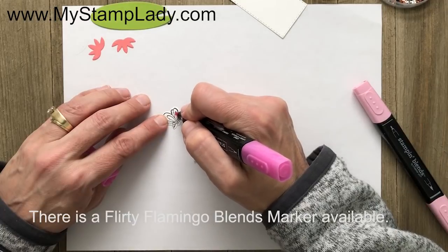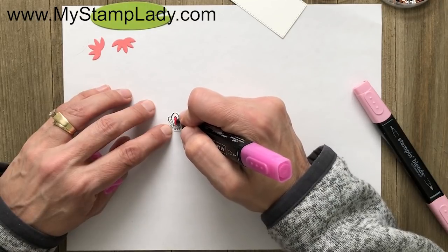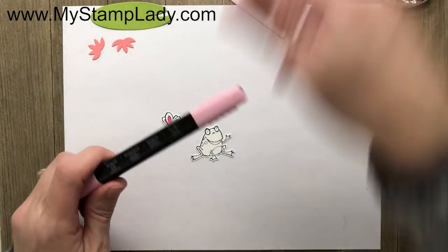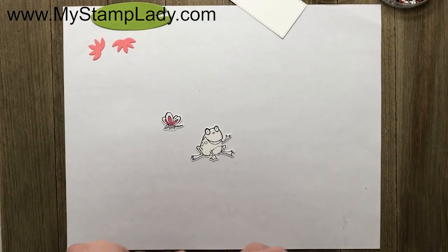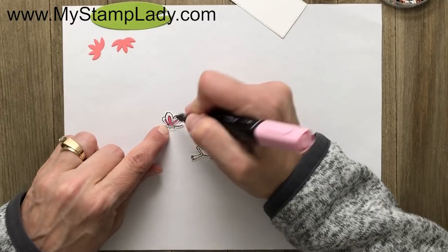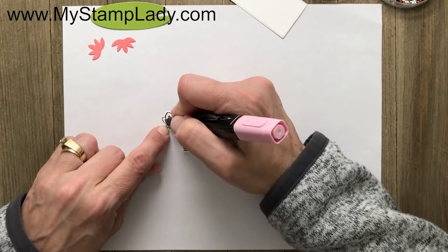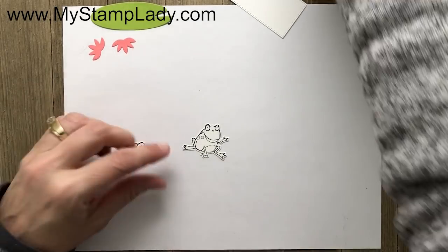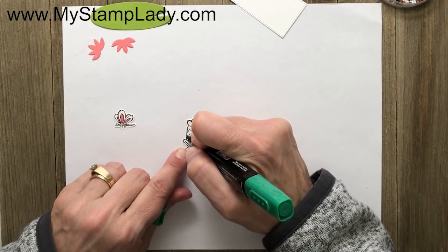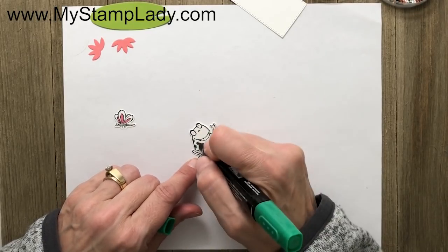I don't have a Flirty Flamingo marker, and I'm not sure if they make one right now, but I'm combining a couple of colors to get it closer to Flirty Flamingo. I've taken the light Lovely Lipstick and the dark Pink Pirouette and colored those together — you'll see it changes the color so my Lovely Lipstick isn't quite as bright. Now with my dark Shaded Spruce, I'm going to color the spots on the frog and the stomach without any shading — just coloring in.